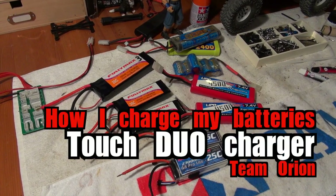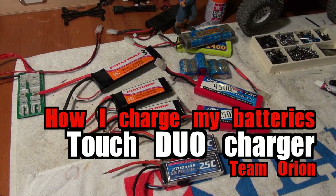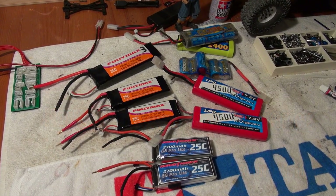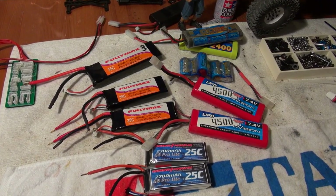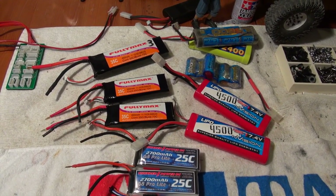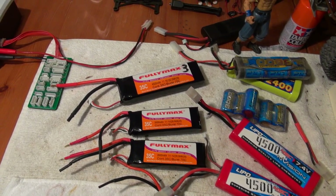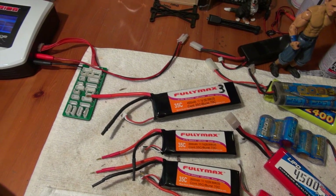Hello YouTube friends! In this video I will show you how I charge my batteries and something about my new charger. As you can see I have a lot of batteries in different types and capacities — some 3-cell LiPos for my airplanes, some 2-cell LiPos and 6-cell nickel metal hybrids for my cars.